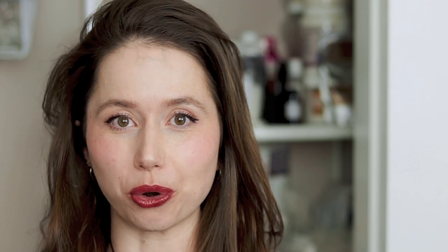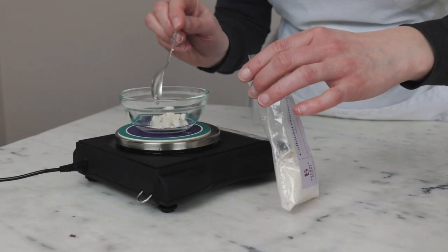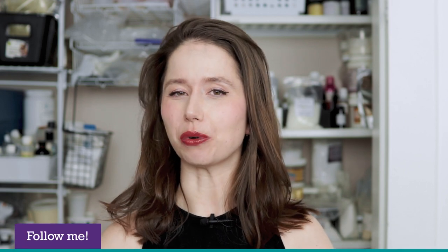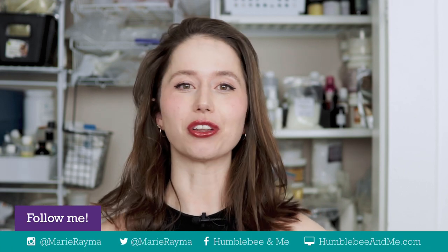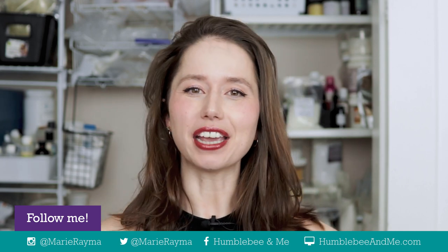The last ingredient in our heated oil phase is 3 grams of colloidal oatmeal. Colloidal oatmeal is water soluble, so it will not dissolve or melt into the heated oil phase — and that is exactly why I am putting it there. If you put it in the heated water phase, it kind of cooks up into a gloppy porridge, which isn't nice to work with. In the oil phase it just stays chill and non-gloppy, and once we combine the phases it incorporates beautifully.